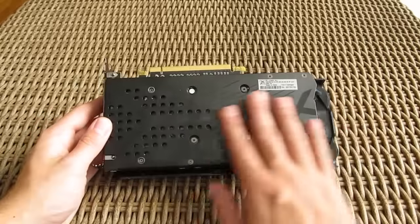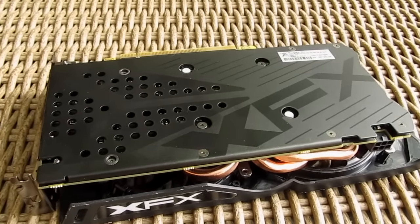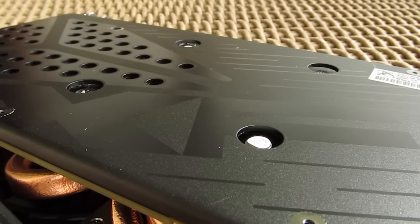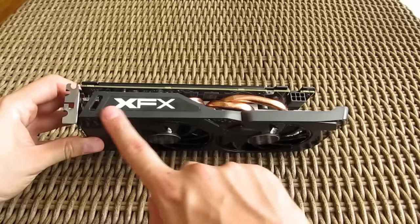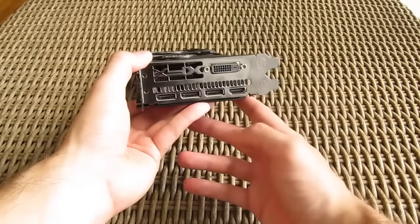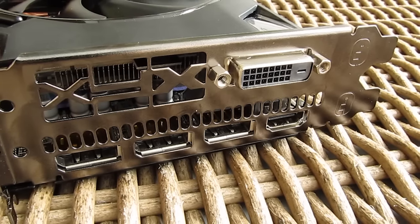Turning the card onto the other side, you can see that it comes with a metal backplate which carries some cool design details and which bumps up the card's overall build quality. On the side you can see a non-glowing XFX logo and a single 6-pin PC Express power connector, while on the front you will find your usual array of video output connections: three DisplayPorts, HDMI, and DVI-D.